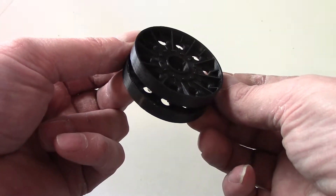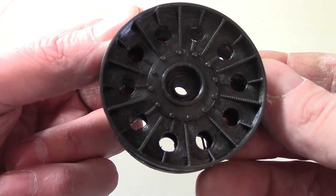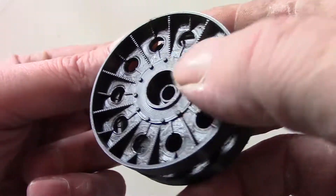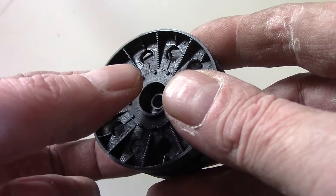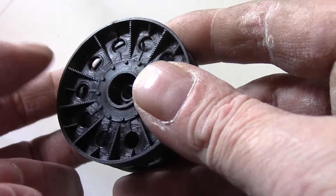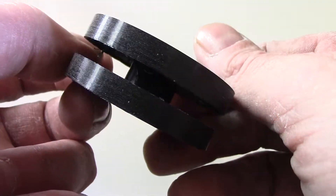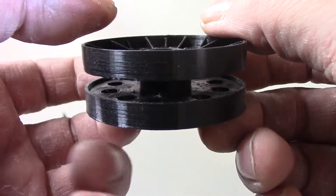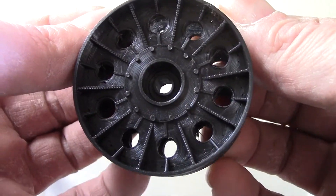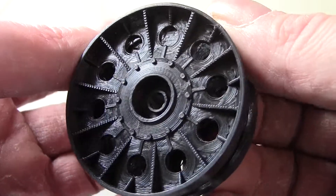This is a T34 steel rimmed road wheel hot off the printer. You can see by the lines right here — the steps — this was printed at a 0.2 millimeter per layer thickness. I could print it at a smaller layer thickness and get a better print, but that's not bad.